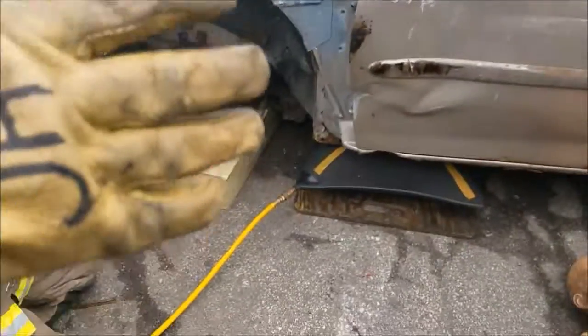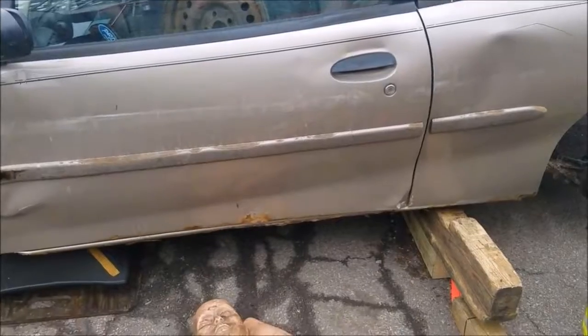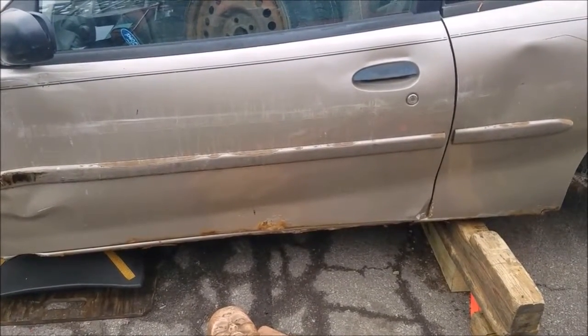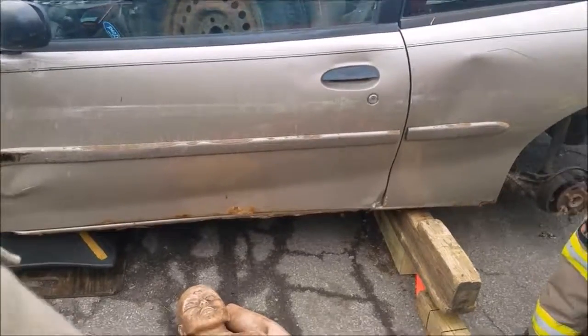Actually, hold on — forgetting that there are no tires on this side and we had to use the spreaders to get the car up, I would leave the 6x6s underneath it. Pull the step chock off, rest this thing on the 6x6s, and we'll take care of it from there.